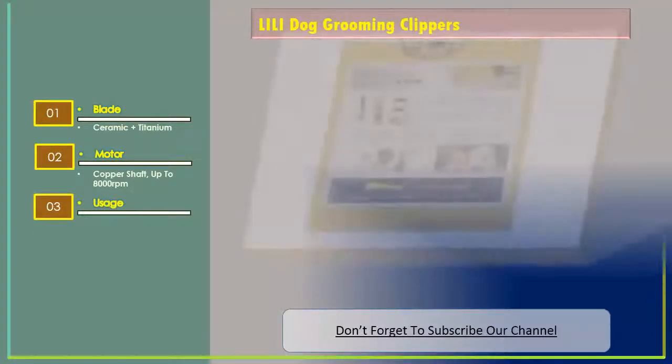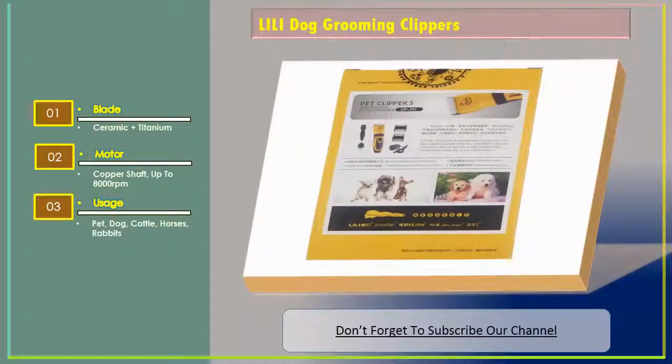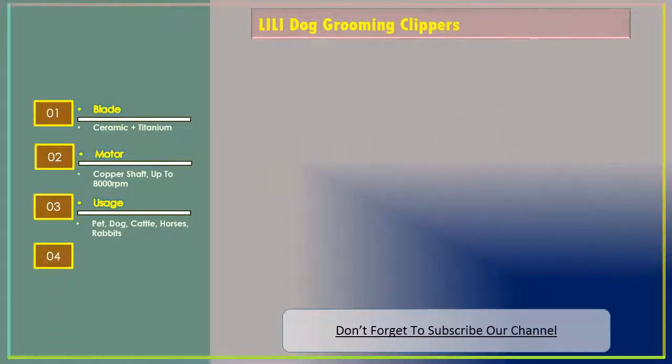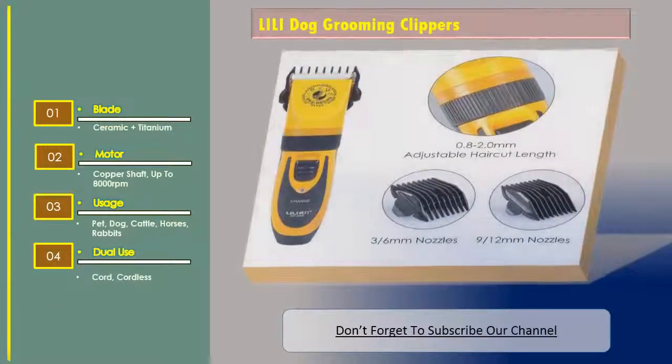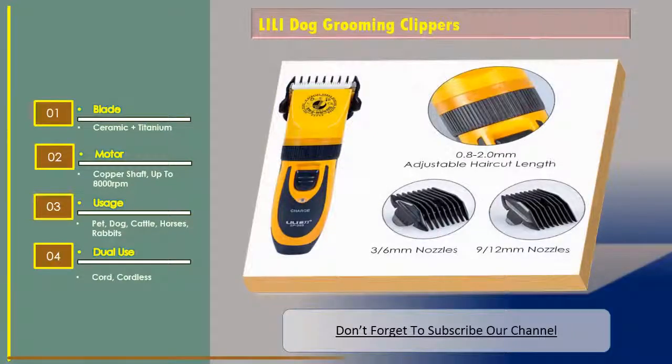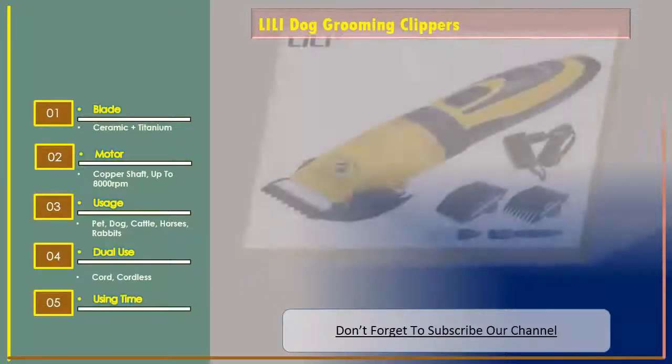Usage: pet, dog, cattle, horses, rabbits. Dual use — cord and cordless. Using time: 60 minutes.